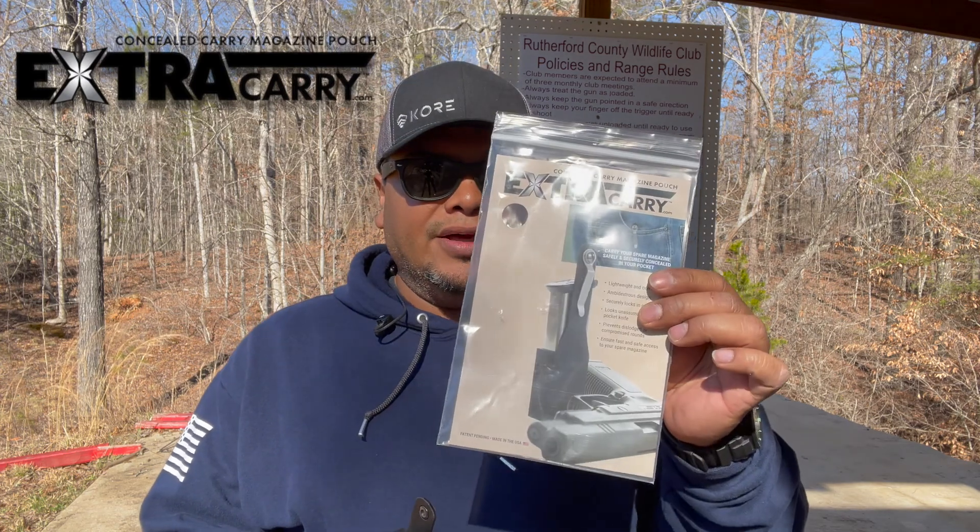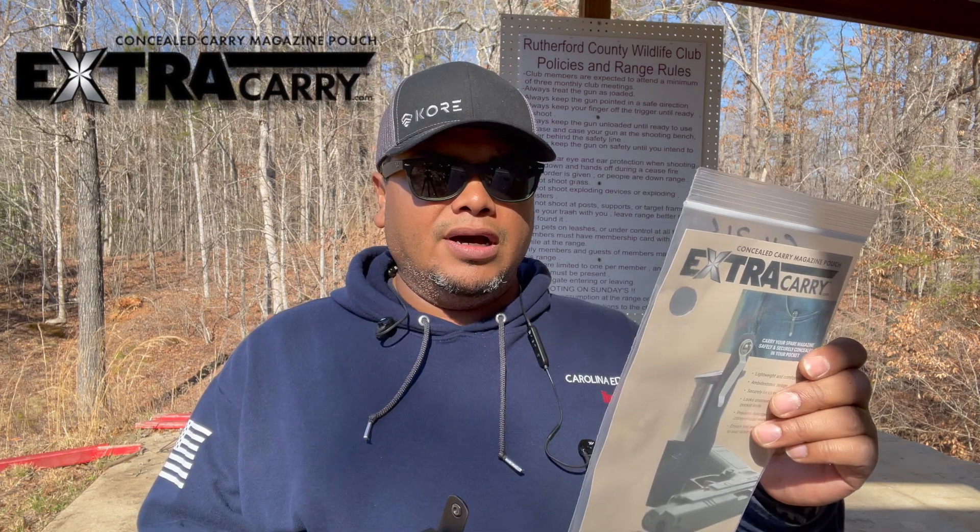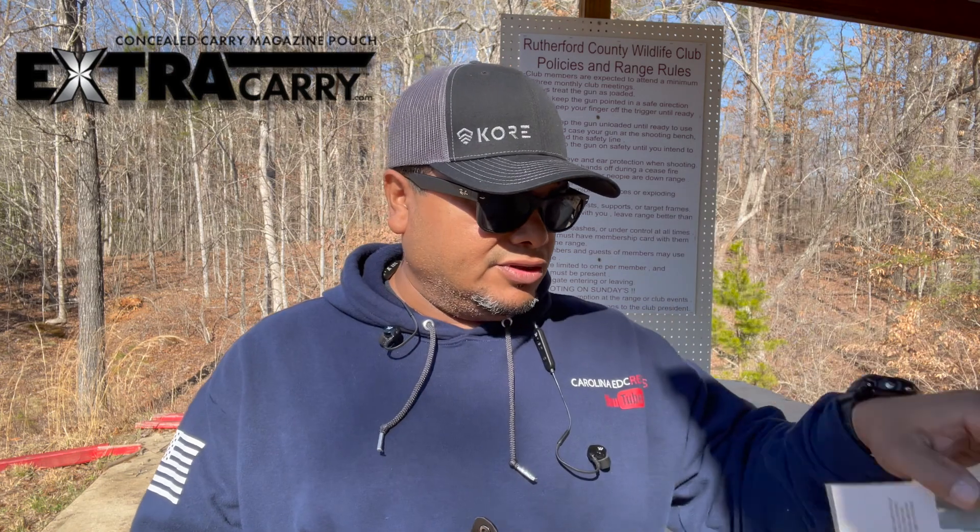Hello guys, welcome to another video of Carolina EDC Reviews. Today we're going to do a quick little review on an accessory for your EDC carry. This is going to be the Extra Carry Concealed Carry Magazine Pouches. They do make it for various models, different sizes, so make sure to check the website for them.